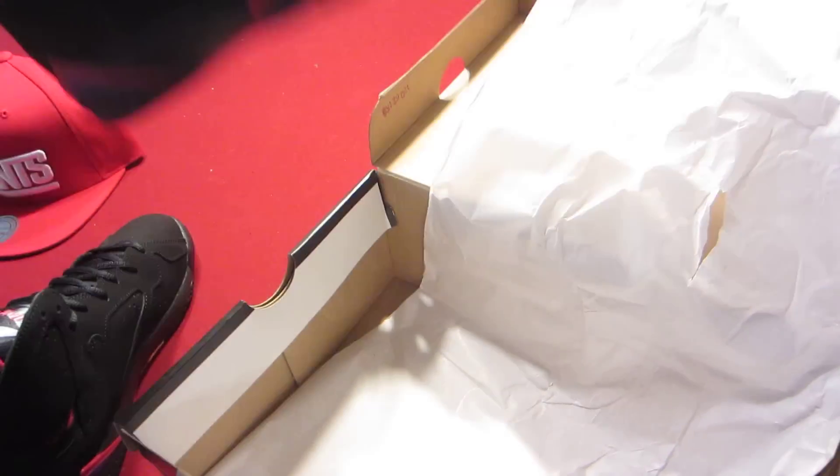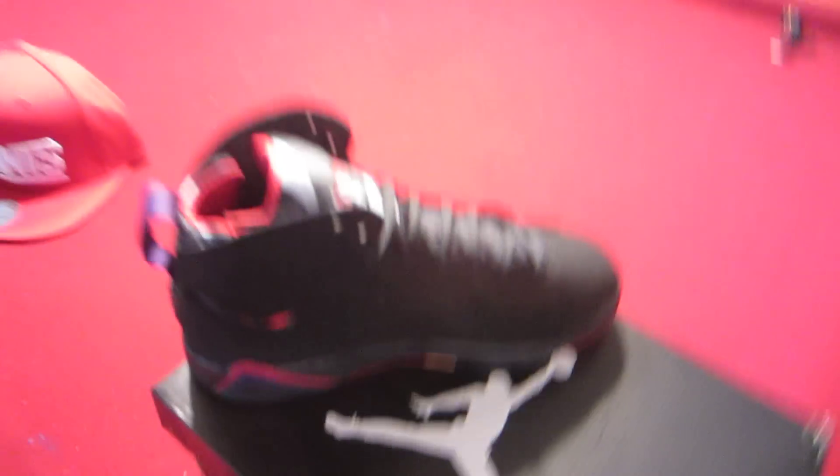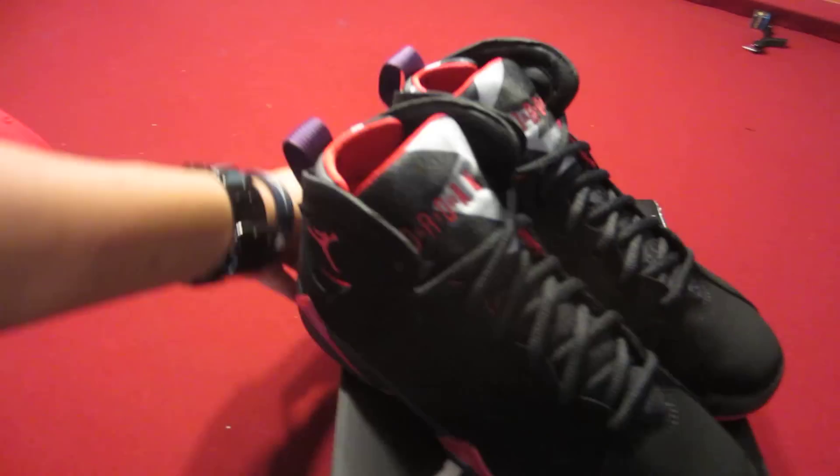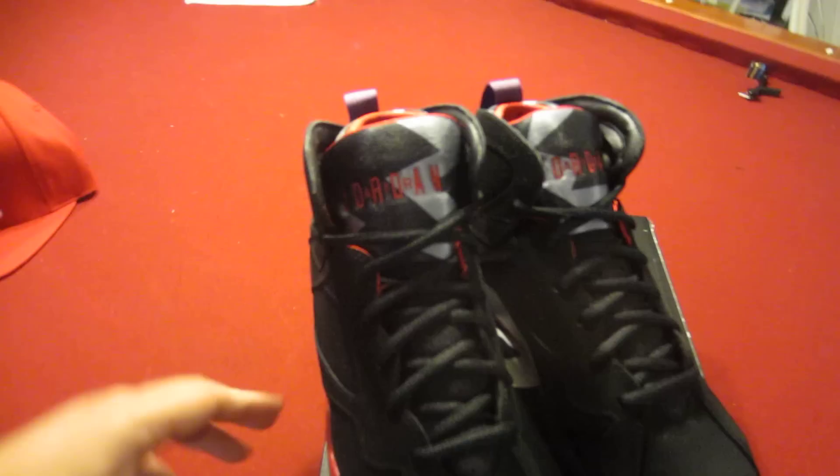Let's get right into the shoe and pull up both of them for you. The Raptor Sevens first premiered in 2002. I was 10 years old when they first came out; I'm now 20 — another 10 years later, here we have it again.